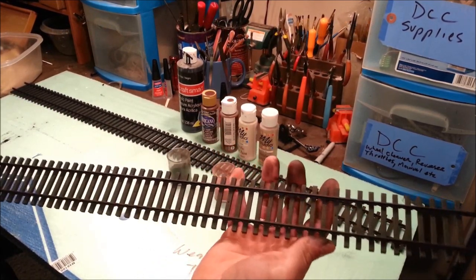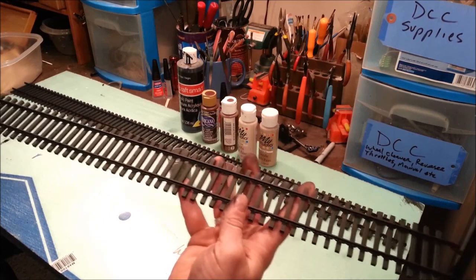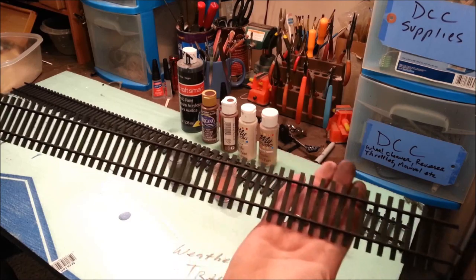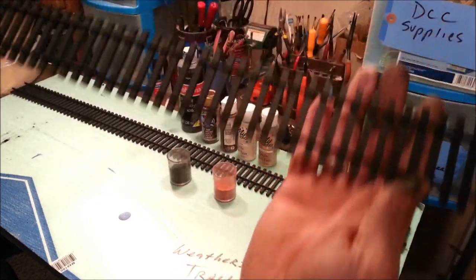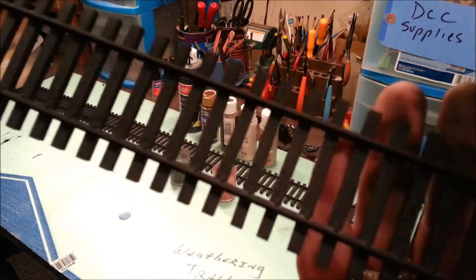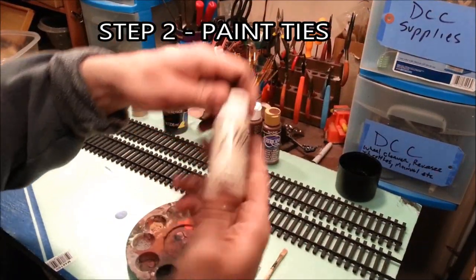If you have the luxury to paint and weather your track before it goes on the layout, you're doing yourself a favor. I know it's harder once it's on the layout, but the processes are still the same no matter what method you use. Painting and weathering track is a long process — the only difference is your back will hurt more when you're done.